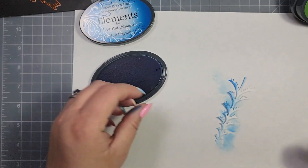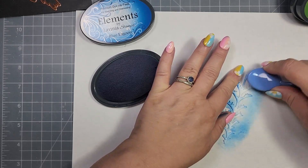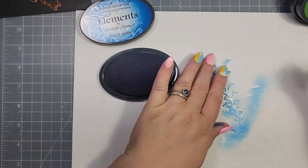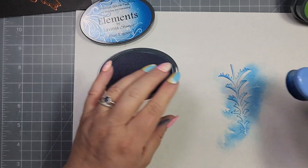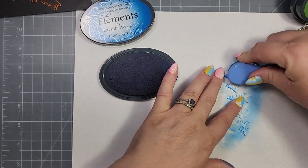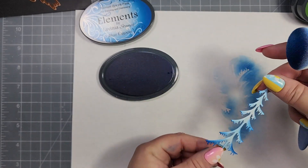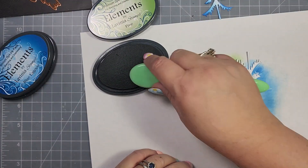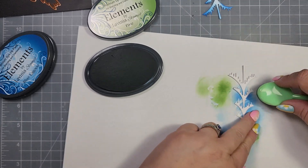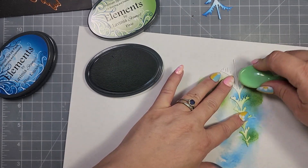The set has a kind of solid tree background so you can layer them, but my original idea was just to use the skinny dies. I went ahead and cut out three of the shorter trees and three of the taller trees using some bristle smooth cardstock, and then I'm going to take my Lavinia Elements inks and color these up.